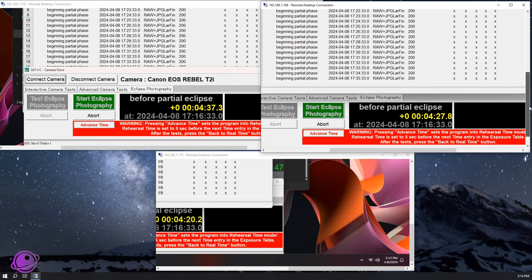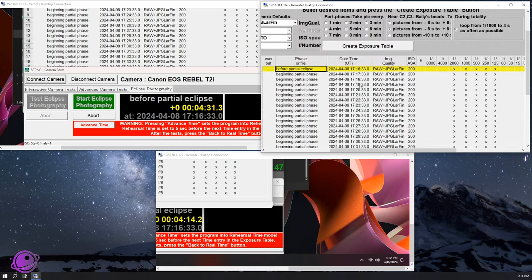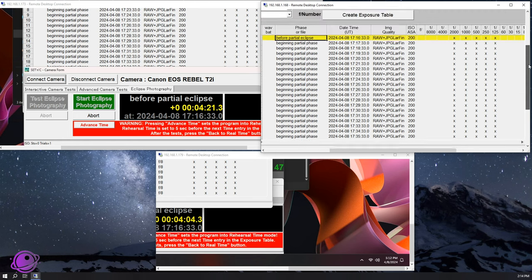To test everything, I remoted into all three Mini PCs and set my date to April 8th, 2024, and the time to about 5pm UTC, so I had about 20 minutes before the start of the partial eclipse phase. It's hard getting all three computers to sync, so there's a discrepancy of about 10 seconds between the three computers, but that shouldn't be a problem during eclipse day.